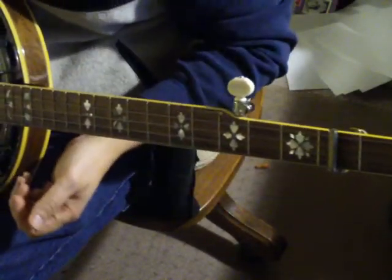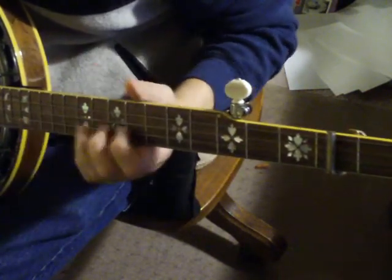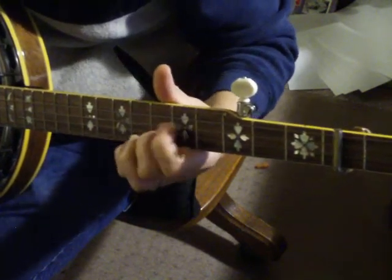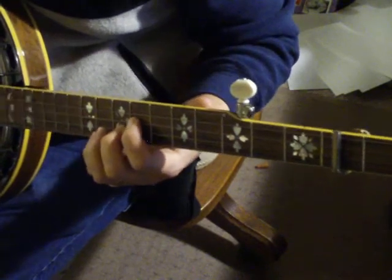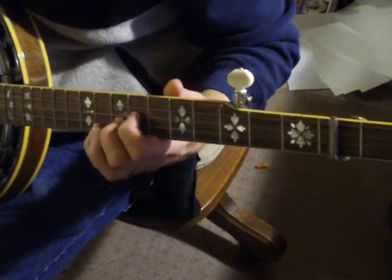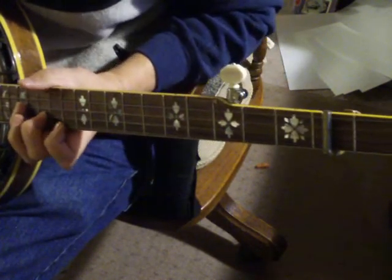This is Big Mon, and part of it I usually play up here. It's played in D, but it's capo'd on 2, so I'm playing it in C and an F up here.